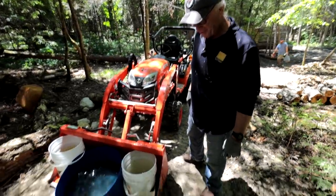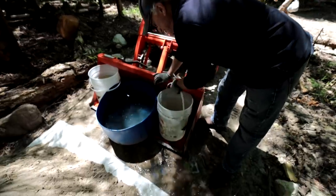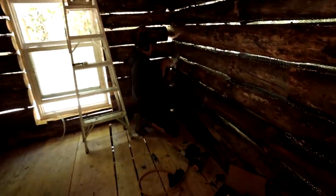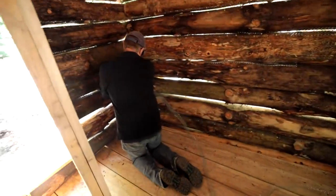We managed to get all our supplies — we need water, sand, and portland cement. The mixture is going to be a little bit of trial and error, but I'm planning on one part portland to three parts sand. I'm hoping that gives me enough flexibility so the chinking doesn't fall apart. You want it to stick and be hard, but also soft and malleable. Worst case scenario, we redo it.